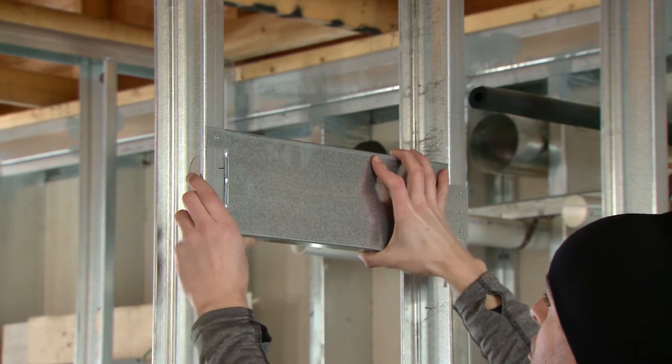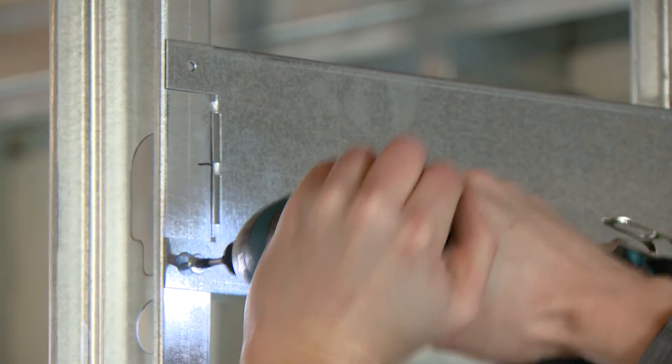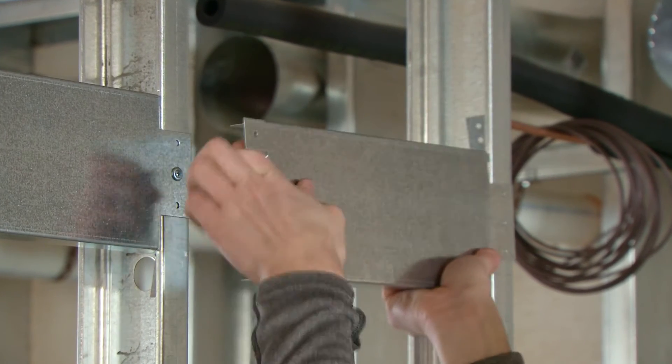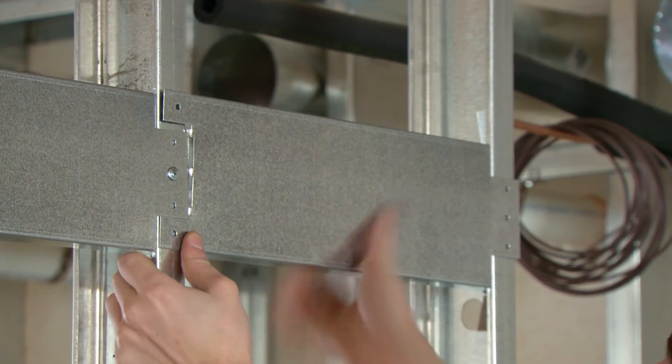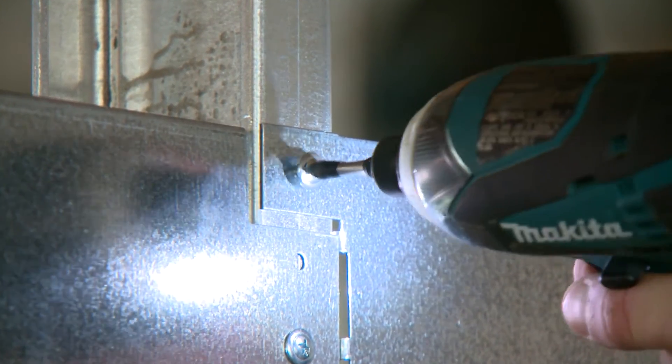Then fasten to the framing member using four number 14 pan head screws. The Bailey backer bars were designed to interlock with one another, providing a long, straight, and continuous installation. Simply repeat the tab bending and installation process as required.